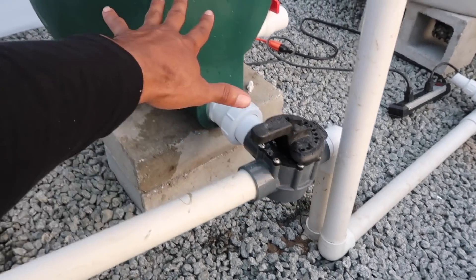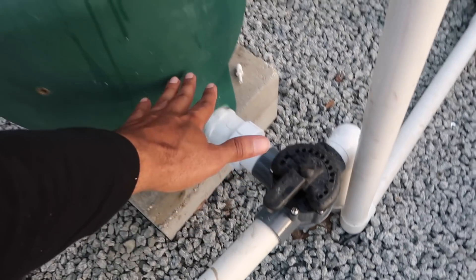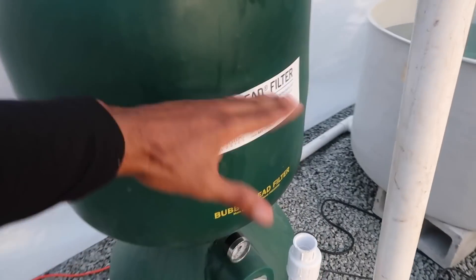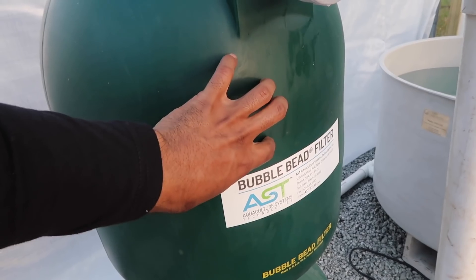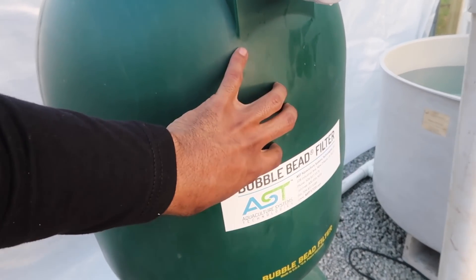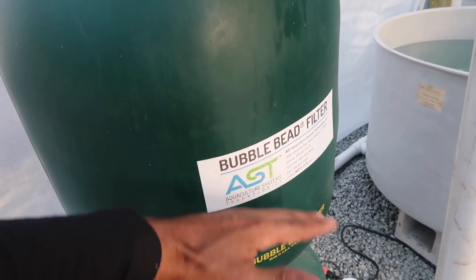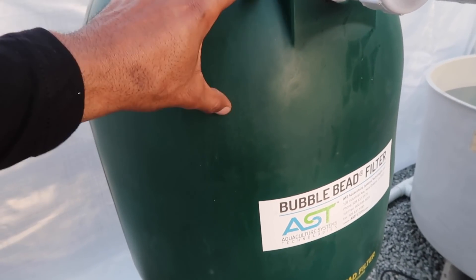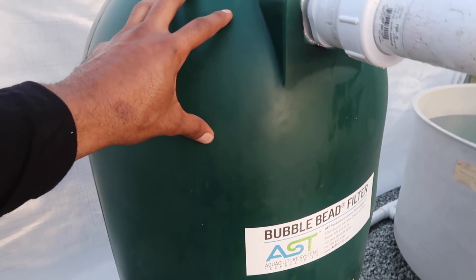And this meets what is called a bead filter — this is a bubble wash bead filter. It pushes the water along here, comes up, and there are beads in here at this portion of the bead filter where there's going to be nitrifying bacteria that colonize on the beads. The beads also act as a screen to filter out any of the solid waste that tries to make its way past this portion, so we're going to prevent that from happening.